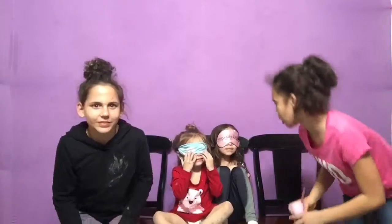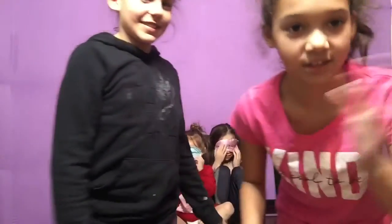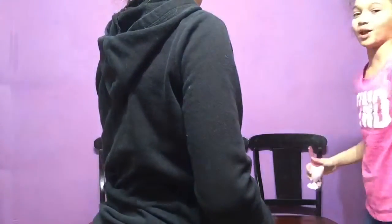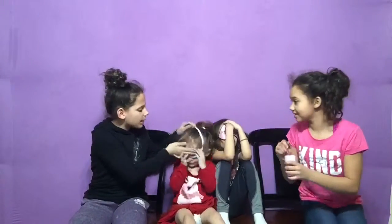Okay, Alina, keep them on. Alina is crazy — she's already taking it off. But Lila, keep your blindfold on. We are going to go make these. Hey, hey, stop Alina!